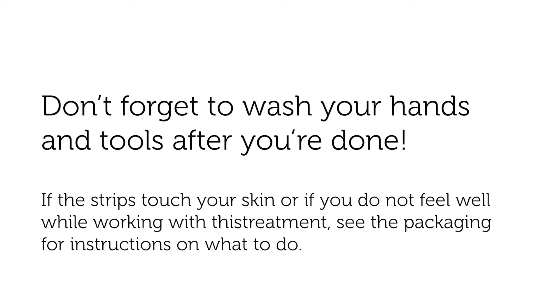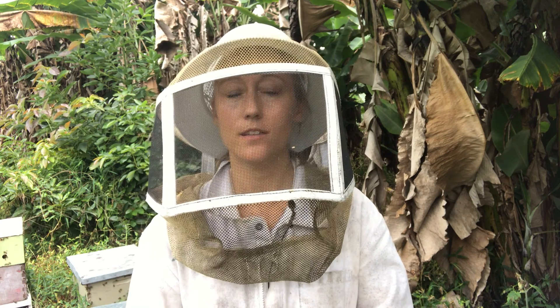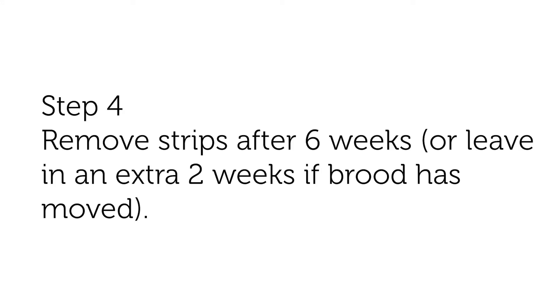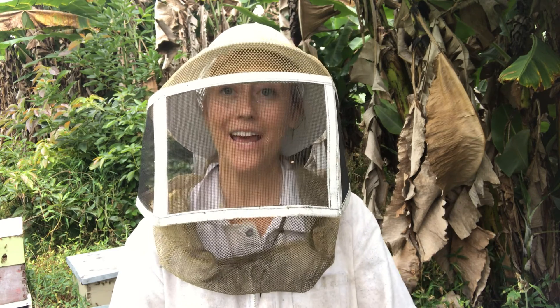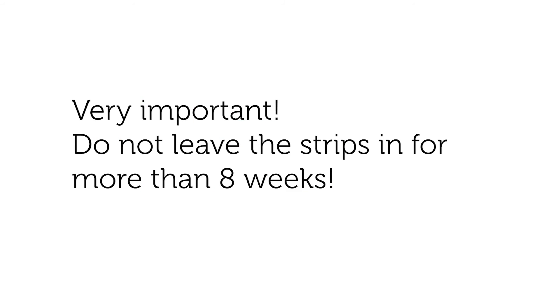And that's it. Once you put the Apivar strips in, you want to leave them in for 6 weeks. If after 4 weeks you check on your hive and notice that the brood cluster has moved and there aren't many bees around your strips anymore, then move the strips to where the bees are now and leave your strips in for 2 more weeks.